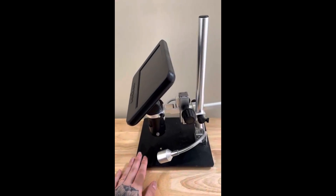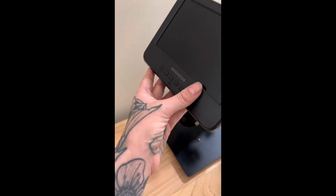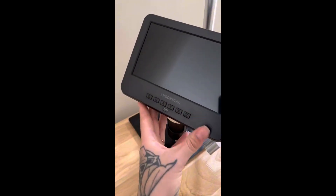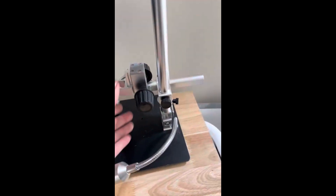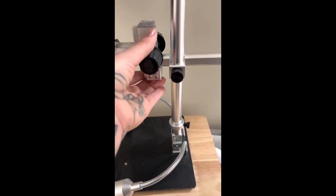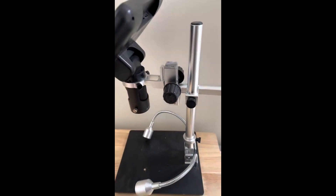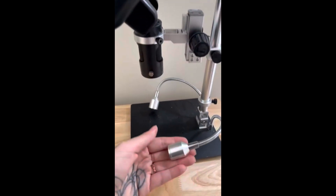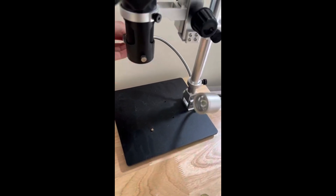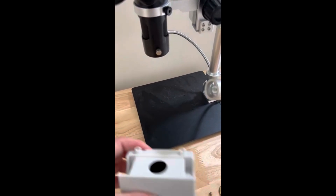I'm reviewing the Andonstar digital microscope. This is a microscope that features a high-definition LCD screen and adjustable LED lighting, along with very user-friendly buttons. Providing clear and detailed views of your specimens, it's perfect for a variety of applications, from education to detailed hobby work. I really like this because it offers impressive image clarity and ease of use, with the built-in screen eliminating the need for a separate monitor. The magnification range is somewhat limited compared to more advanced models, so if you're looking for something more advanced, I'd look into other options.